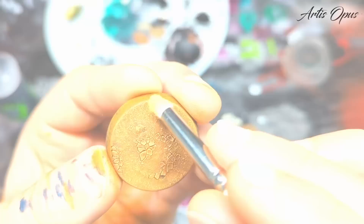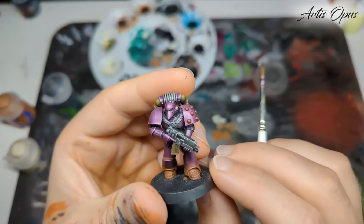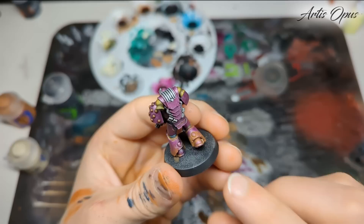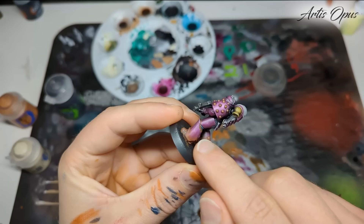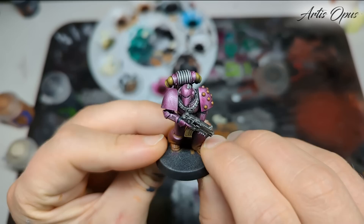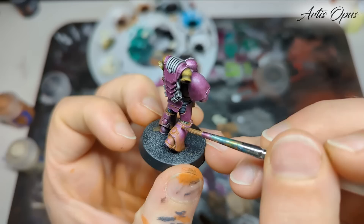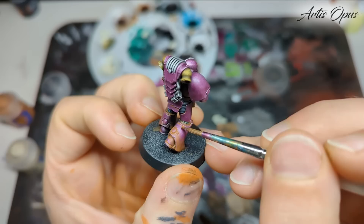Base is done, looking perfect — just a super reliable method. Now I've started blobbing some Scrag Brown on this guy. Because we've varnished, if we lick a finger we can remove it off edges. You can use a cotton bud or Q-tip if you prefer. Any mistake because of that satin varnish we can just rub right off. These areas around the toes — if you wanted the armour showing through, you just rub it off. Super easy. I'm going through the same colors as the base, aiming for the recesses and areas towards the bottom, just making him look a little bit more dusty and weathered.